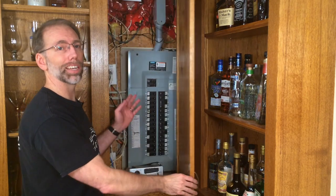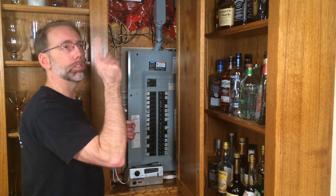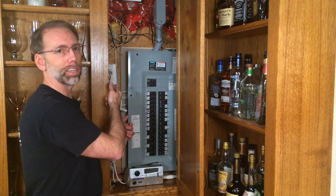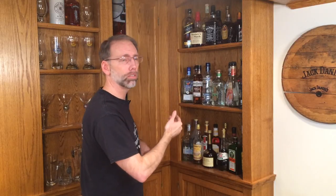Inside the center cabinet is the electrical for my home. This is also where I've got an outlet that's on the switch for these lights. That way when the light switch gets turned on, the outlet gets activated. So this is where I'm plugging in the accent lighting. The first step is to empty the shelves, so let me get these out of the way, and then we can look at the lighting.